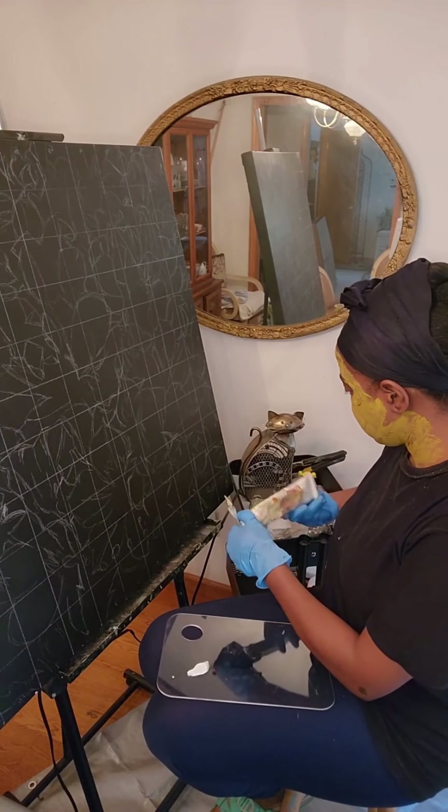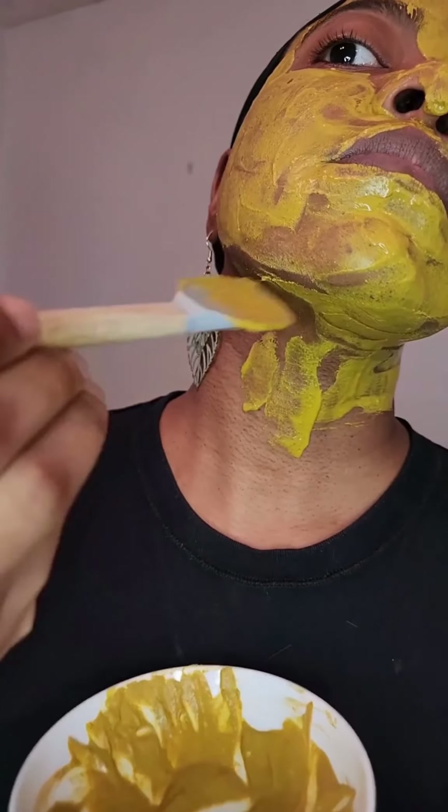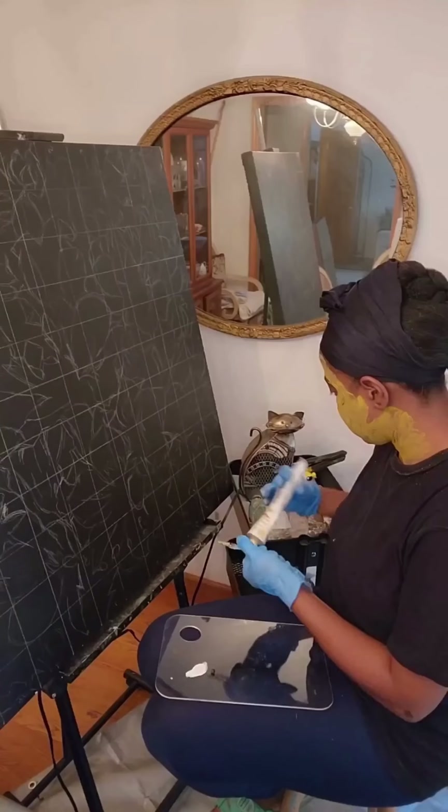I like to put face masks on sometimes to help my skin — do a little self-care, unclog my pores, and be productive at the same time.